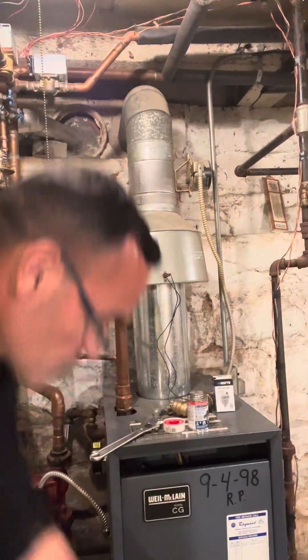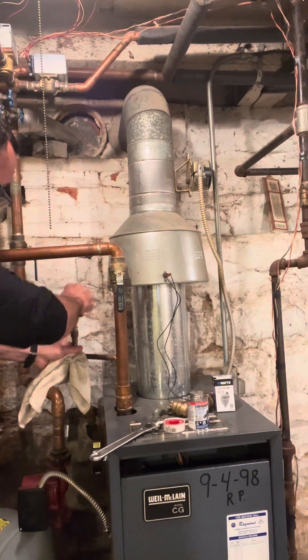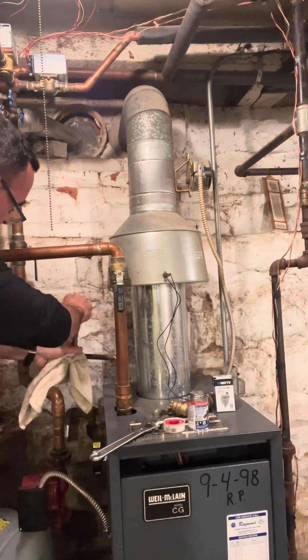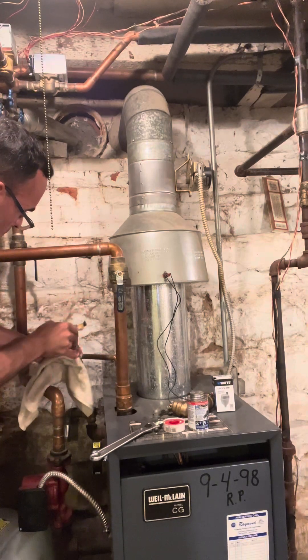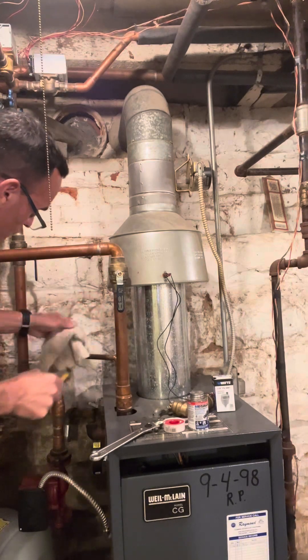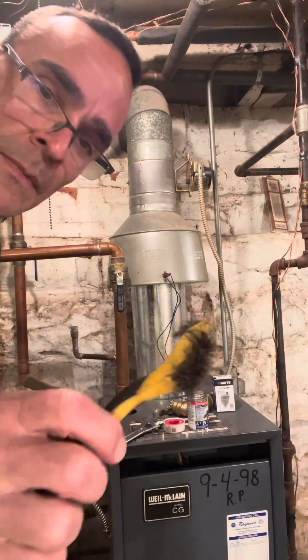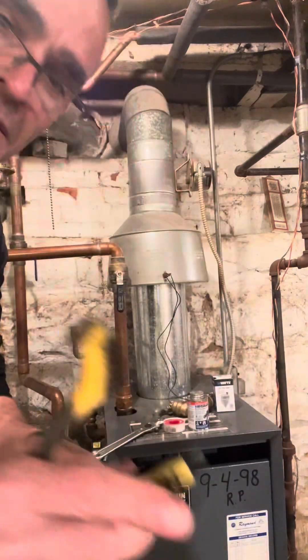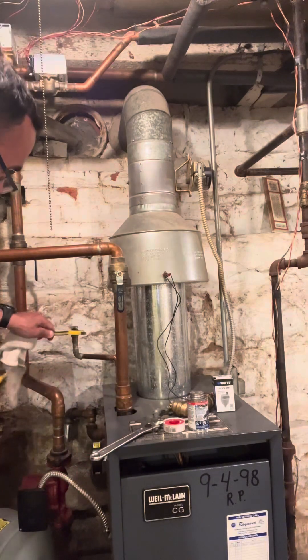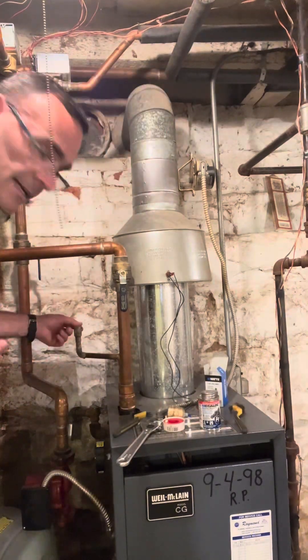There it is — got it off. Now cleaning it up with a little wire brush and then a nice soft brush to clean it up a bit.